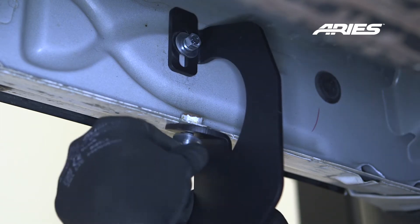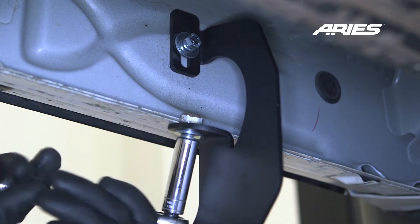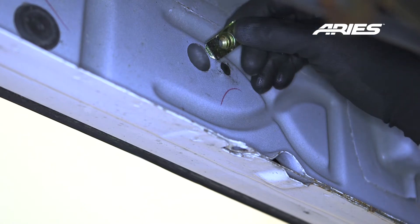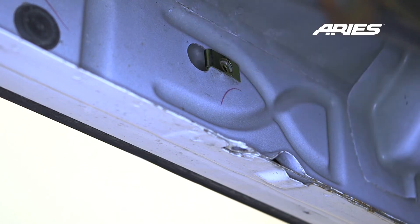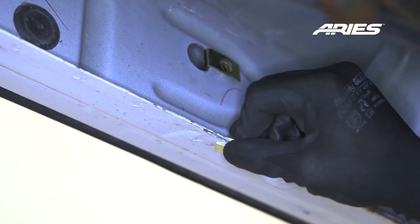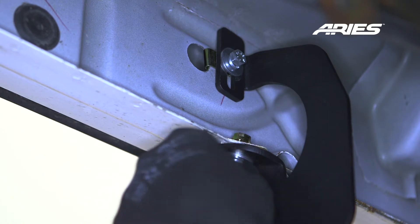Snug the hardware, but do not fully tighten. If you do not have factory threaded mounting locations, locate the mounting hole on the body panel and insert an 8mm clip nut into the larger hole aligning over the smaller hole. Install the second clip nut onto the mounting tab. Lift the bracket into place and secure with the supplied 8mm hardware.